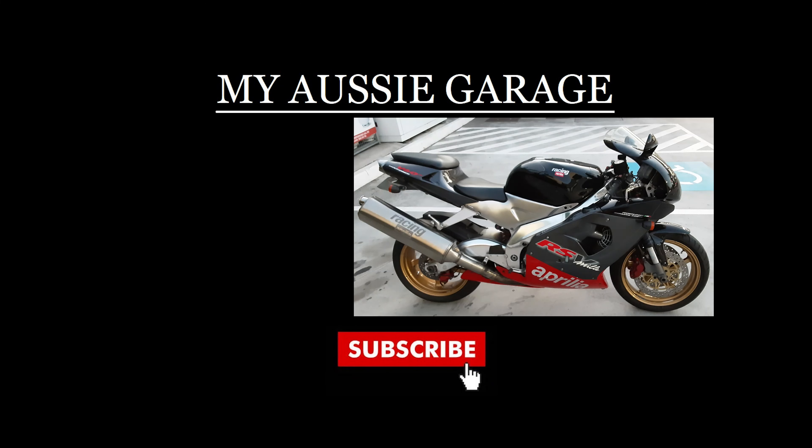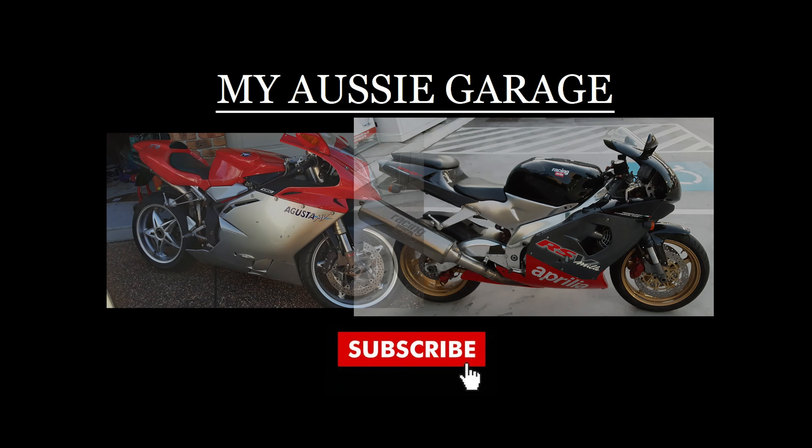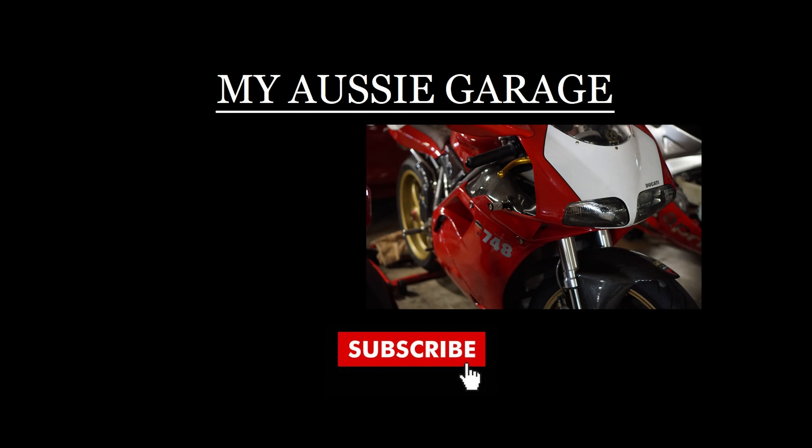G'day mob, it's Dazza here and welcome to my Aussie garage. Put up your feet, crack a tinny and fill your noggin with some learning material. Let's get crackin.